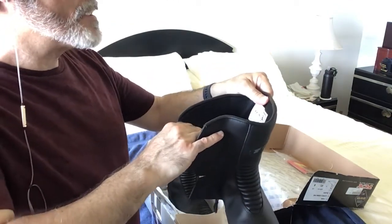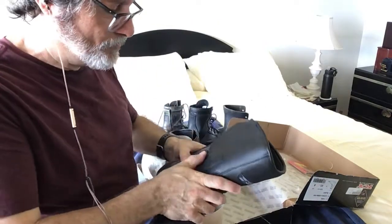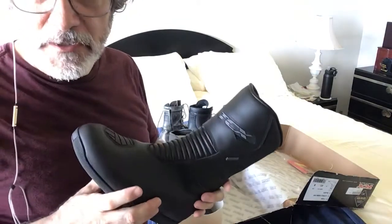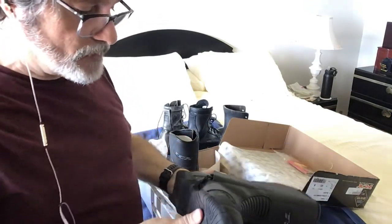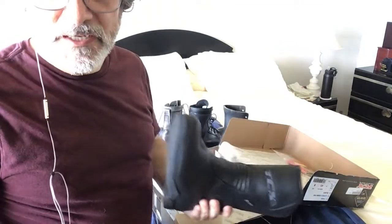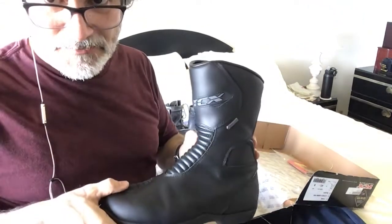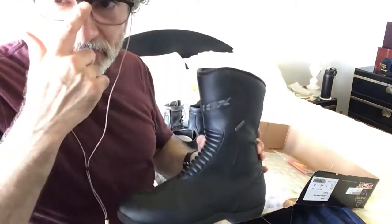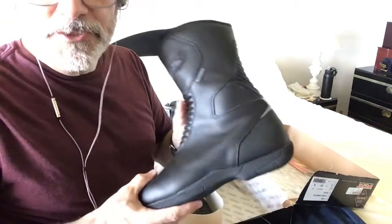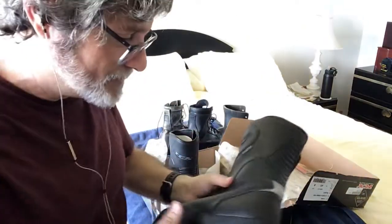This is the TCX X5.4 GTX — GTX being for Gore-Tex. On RevZilla and other websites they sell for about $300. The older EVO and regular TCX 5 boots were about $150 on closeout, but they never have my size on closeouts, and those are the old boots anyway. I was able to find these new boots on Amazon for $150. That's where I was worried — am I getting the real boot? It's not worth saving $150 if you're buying counterfeits. So I was very careful vetting the merchant. Hopefully I made the right choice.